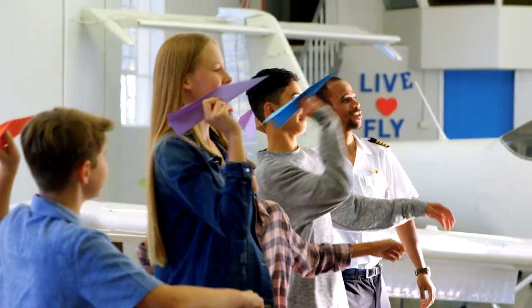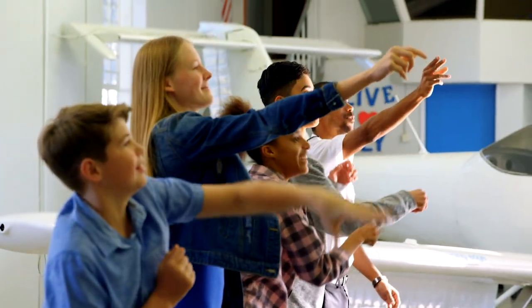NASA challenged us to come up with a fun aeronautics-related activity where students design and throw a paper airplane 100 feet or farther. So we accepted the challenge thinking, what's the big deal? We fold a few planes, those planes will easily fly 100 feet, maybe even 200 feet, and we'll knock this out in one or two tries. Easy, right? We were so wrong.